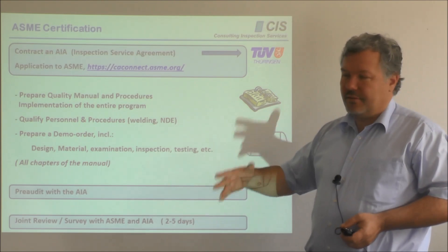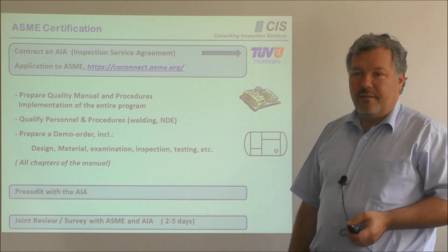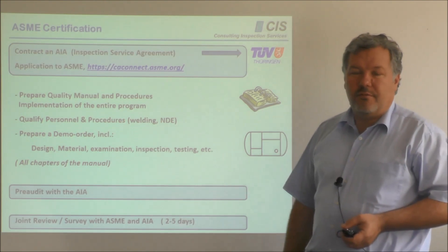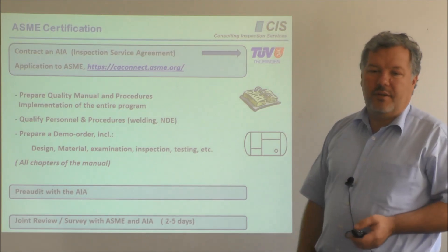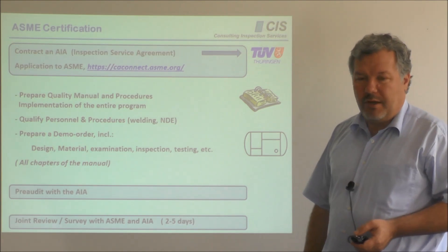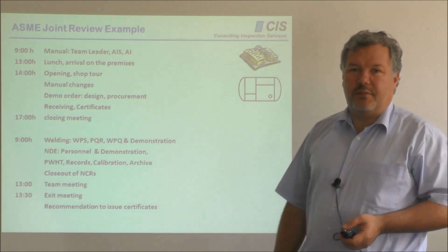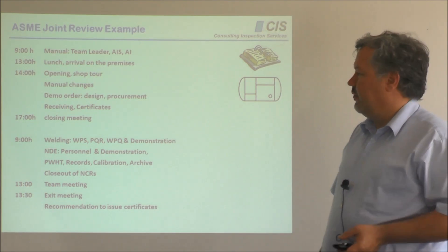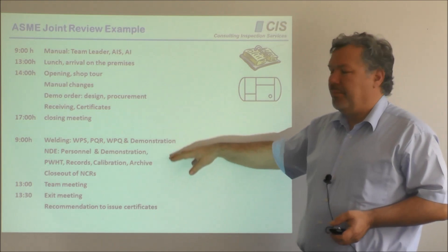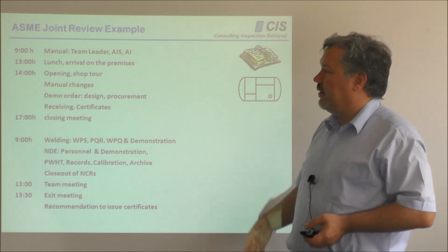The survey takes either two days or five days. There is either one, two, or three ASME designators involved — that depends on the scope of application and the kind of certificate you have applied for. For all details, you can certainly contact us and we will be happy to explain that to you. For a normal pressure vessel joint review, the typical scope of the joint review and how it proceeds is as follows.